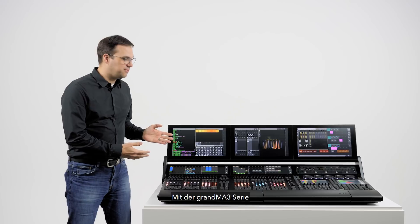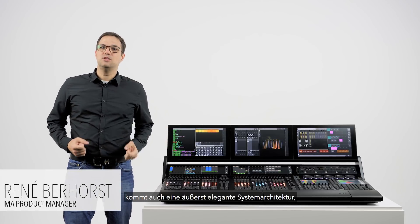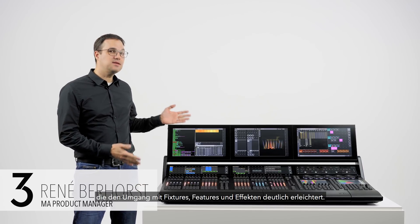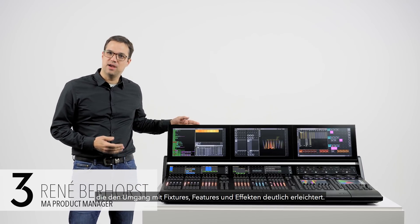The GrandMA 3 software has an elegant new system architecture, incorporating new fixture, feature and effects handling at its very heart.